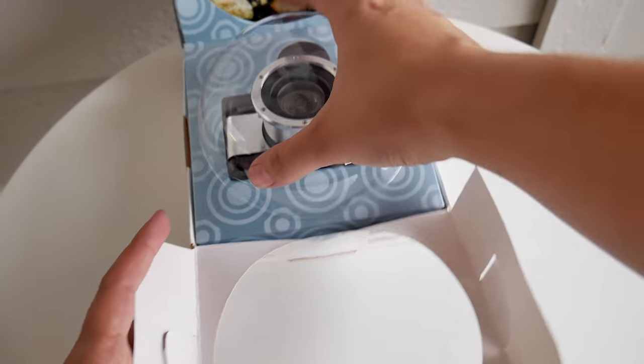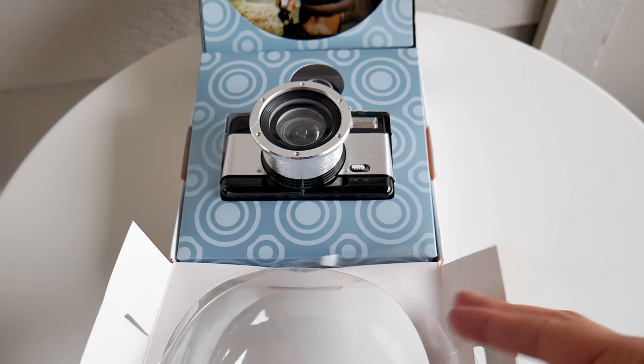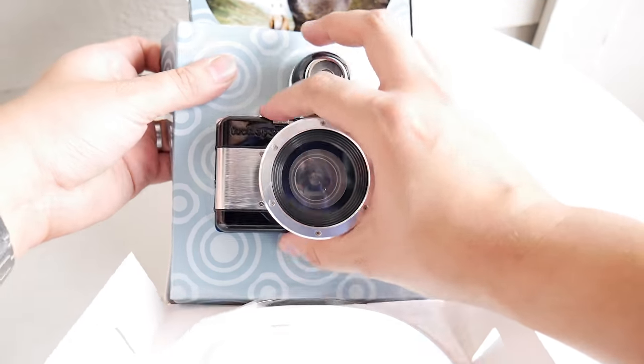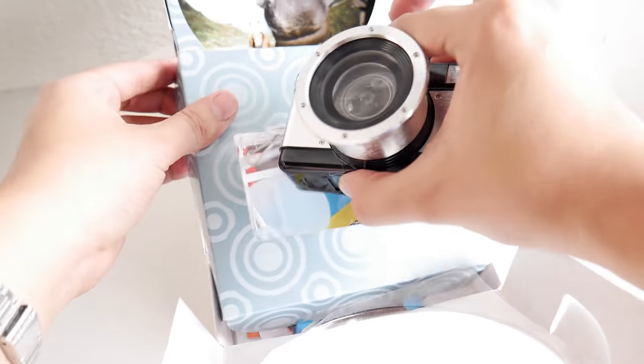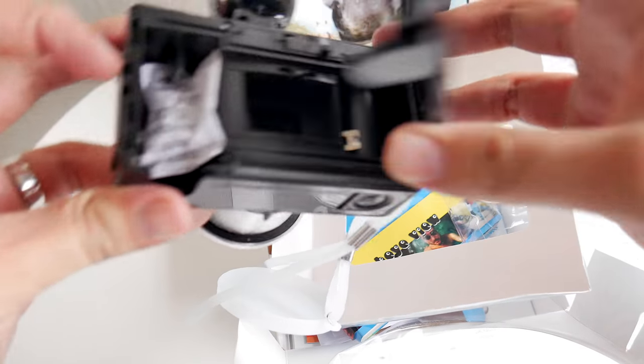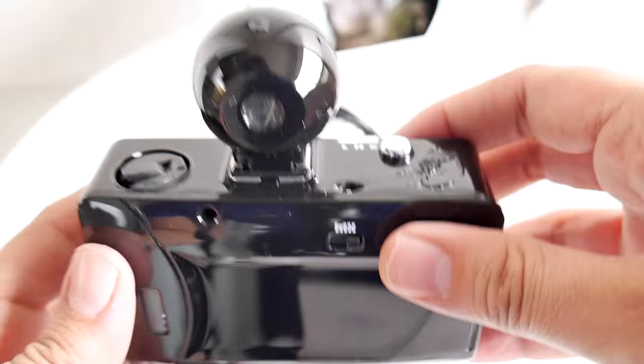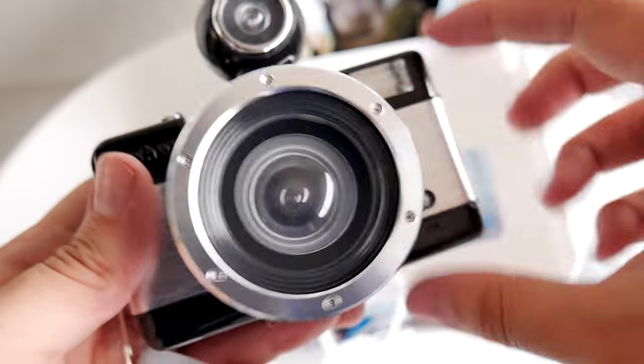And they're actually different. This comes with a viewfinder and flash, and the Fisheye 1 doesn't. This takes 35mm film, which is the best part about this. You can roll up the film here when you put it in. And there's the Fisheye logo.